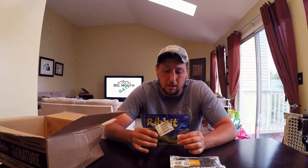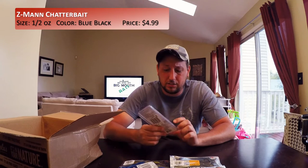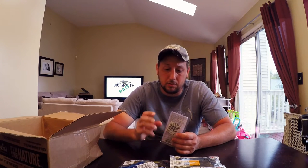I just started using the Topwater Toads and I'm liking them a lot, even though I'm having more success on the Hollowbody Frogs, but I decided to give these a shot. I also decided to add another Chatterbait to my collection — this is the 1½ ounce in black and blue. I have a lot of 3⅛ ounce ones, but I needed one that was a little darker and a little heavier.